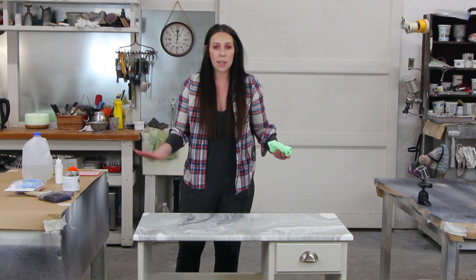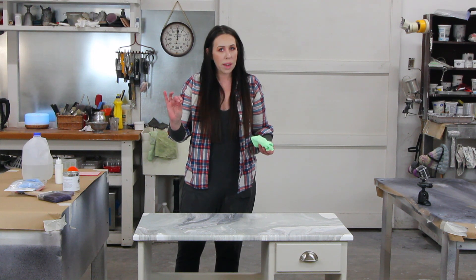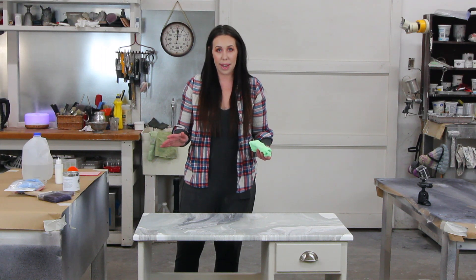I'll let this dry for about 25 to 30 minutes and give it a feel. If it feels tacky, I know it's still drying. Once it's no longer tacky, I can apply a second coat.